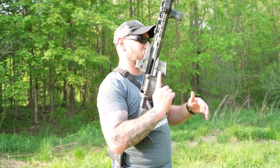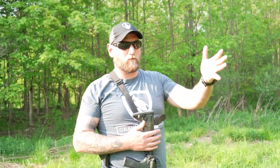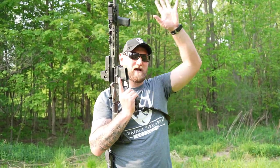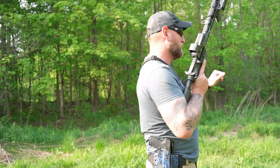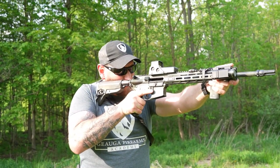First, we'll talk about the carry positions. We have a high carry and a low carry. In a high carry position, I'm potentially moving from one point to another with the muzzle port up. The butt stock is tucked underneath my arm so I have a good place to hold and stabilize it. I can move fairly quickly, and most importantly my support hand is free — always in this area — so if I'm moving around, my hand comes with me. I can open doors, create space, or drop the rifle into position and be ready to shoot.